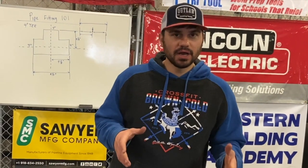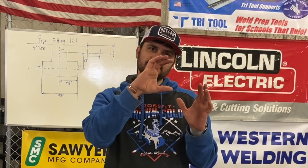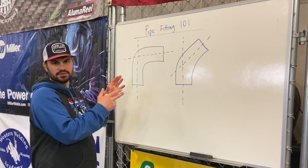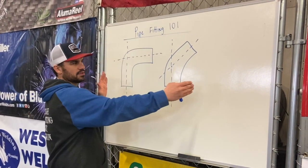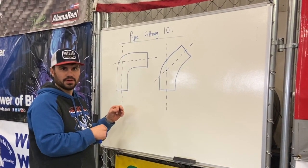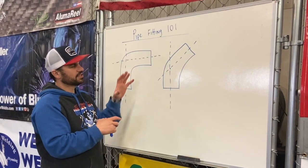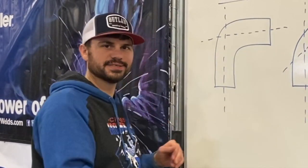That's a couple of things on T's — they're not real complicated, but there are a few little tricks you need to be aware of when doing your layout. Don't forget that the blue book only shows you half of that T in both directions, so if it's in line, you've got to take out for both halves. That's a common mistake. In a previous episode of Pipe Fitting 101, we showed you how to do the takeoff of a 90. In the next video, we're going to do the same thing but with an offset that uses 45s — so stay tuned for that video.